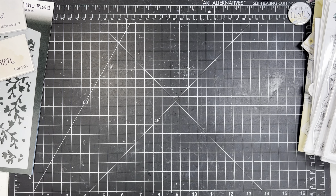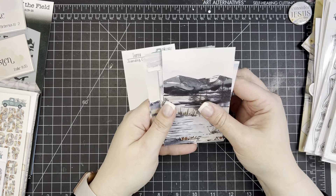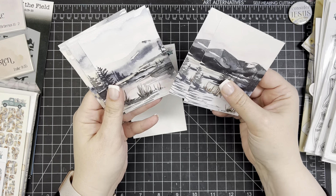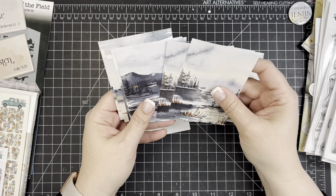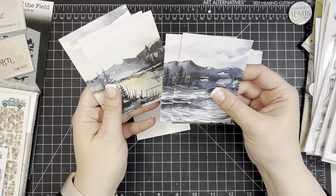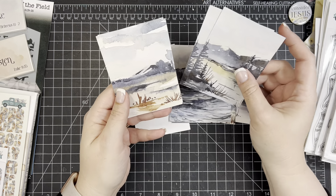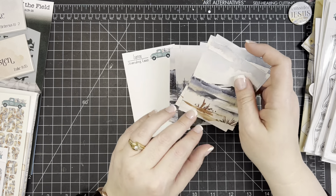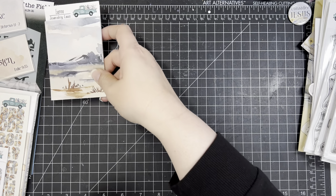Now for the regular extras that come every month. First are the journaling cards, which they did a little differently this month — instead of three of each design, there are two of each with more total designs. I love these; they remind me of other peaceful kits we've done. I actually got a second set because I can see using them in so many ways. The back has lines for journaling.